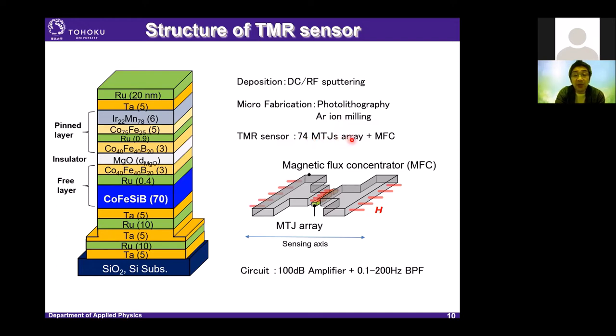We used a magnetic flux concentrator with a T-shape design. The length of the MTJ array is about 7 mm. We connected this TMR sensor to a 100 dB amplifier and a 0.1 to 200 Hz band-pass filter for MCG and MEG measurements.